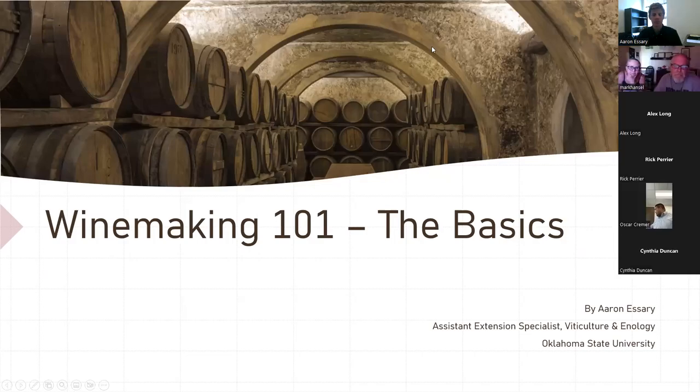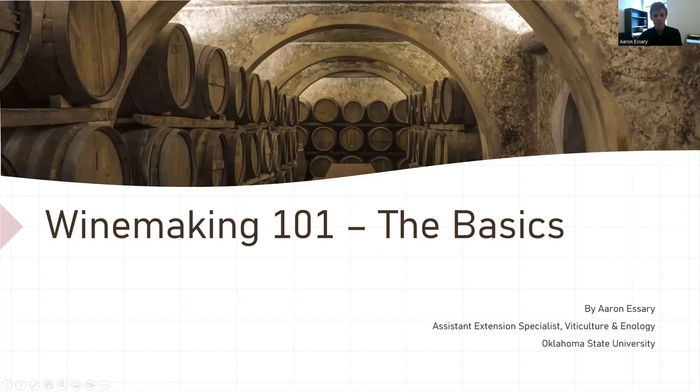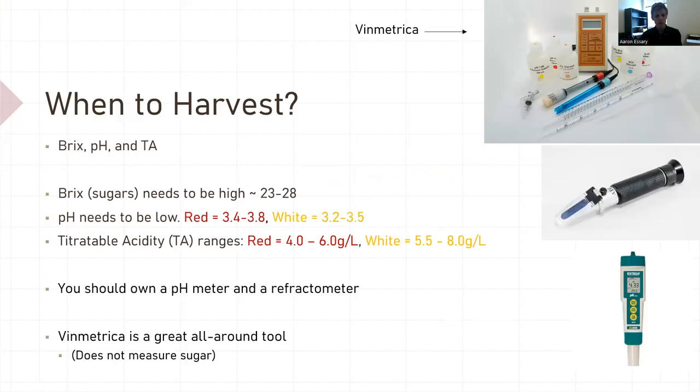Okay, and I think we're recording. So okay everybody, we'll get started. My name is Aaron Esri, Assistant Extension Specialist for Viticulture and Enology at Oklahoma State. And this presentation is over just basic winemaking 101. So I'll start with harvest.